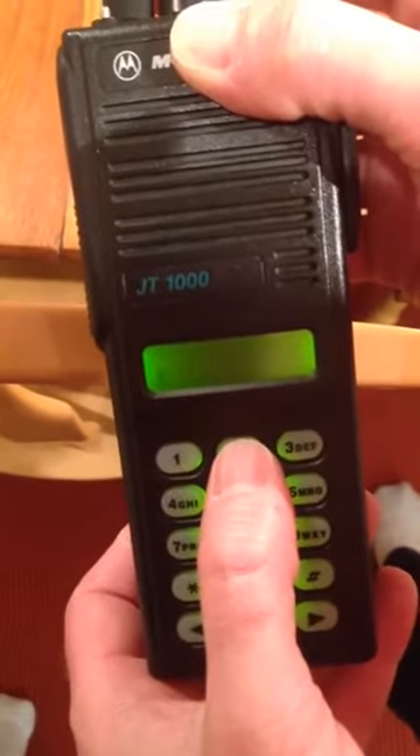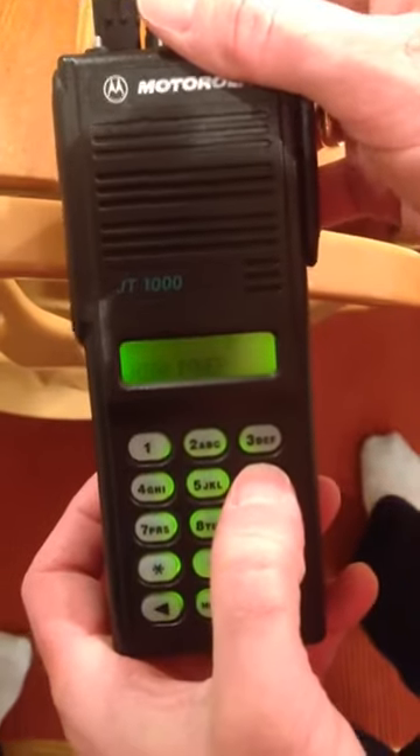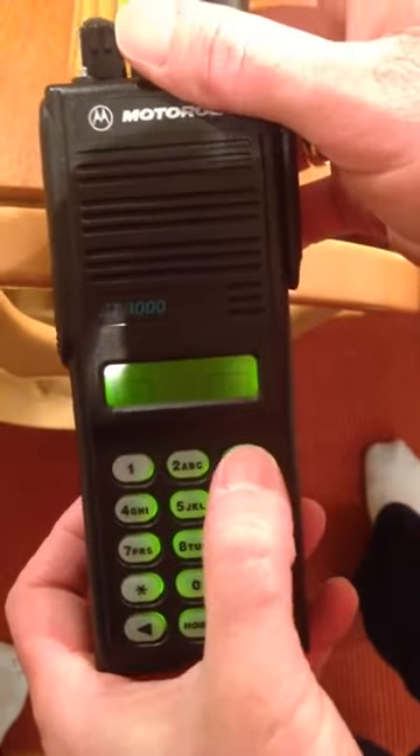You can program the squelch without entering the password. It's zero through nine, so we'll pick two and then hit enter by pressing this key — that saves your setting. Power is going to be high power, we click high.